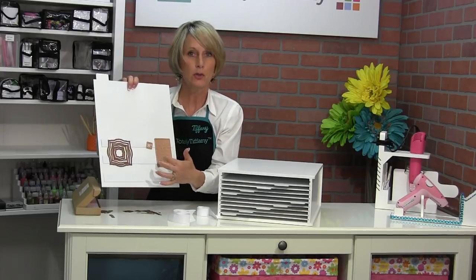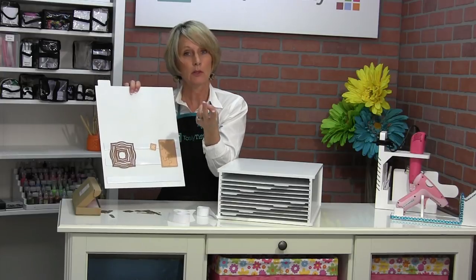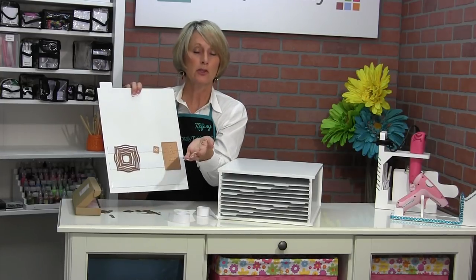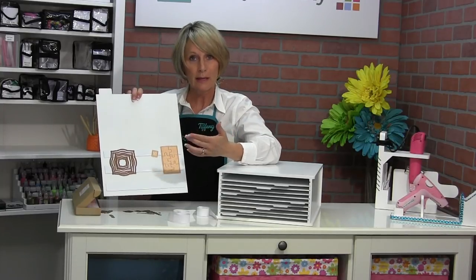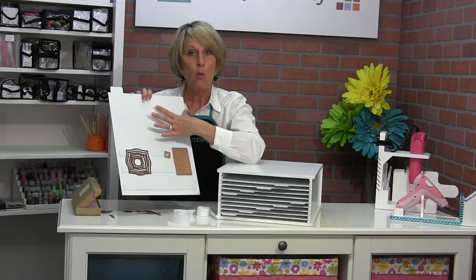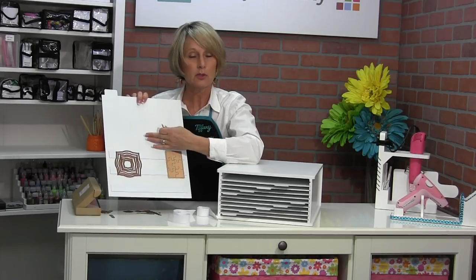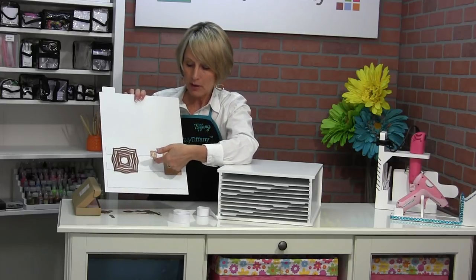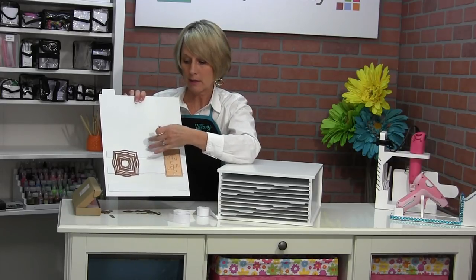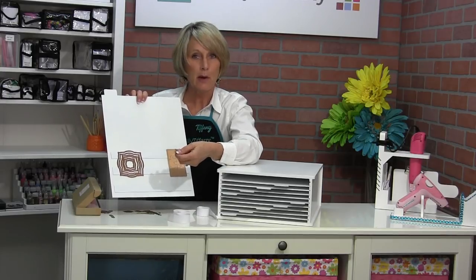The reason we went with strips instead of giving you one solid sheet of magnets is twofold. First of all, magnets are super heavy — which is the problem we have with magnetic binders. But really the main thing is when you have a die on a magnetic surface that's flat, it's hard to get the die off. Because you have this little lip created by the strip, it's really easy to just put your fingernail under there and pop that off.